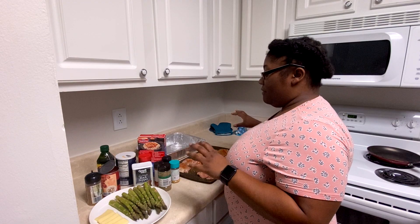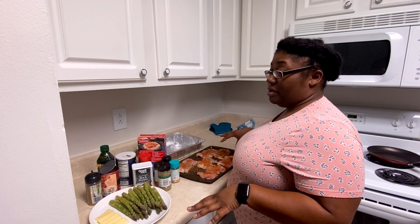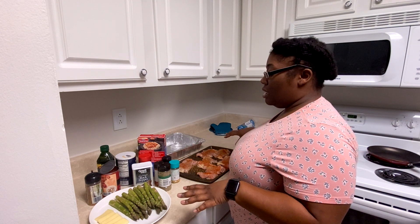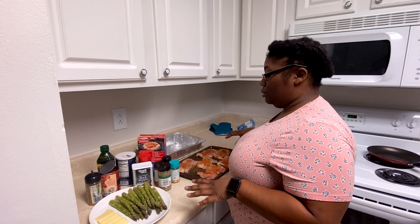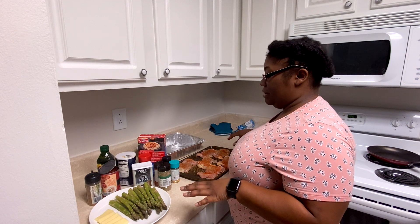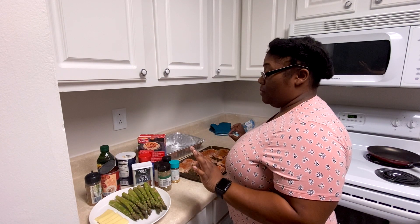So I've already done roasted garlic and herb seasoning, garlic powder, smoked paprika, and Italian seasoning. And I think I want to do something else — a little salt and a little pepper.